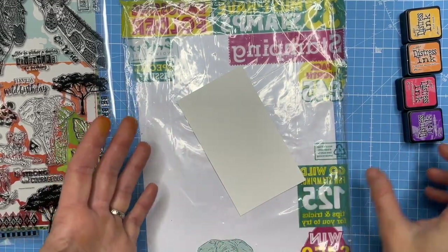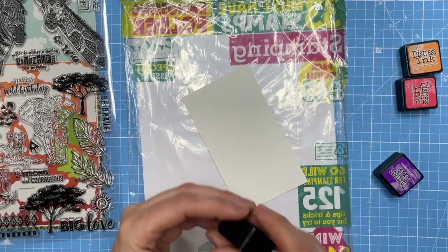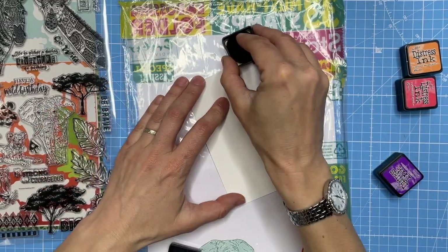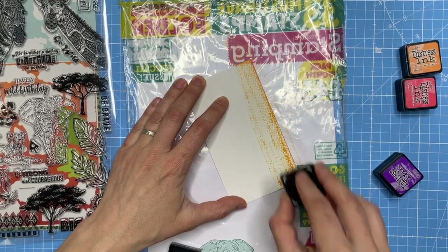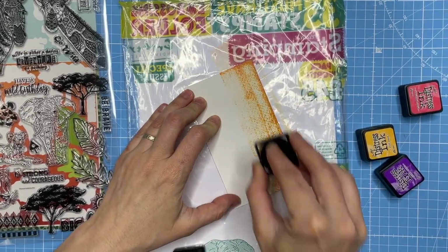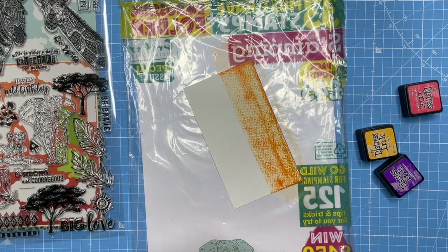I'm not going to use a lot of water on this because I know this isn't the best quality watercolor paper. I'm going to do some streaks as a sunset effect — horizontal horizon lines. I started with yellow and I'm now going to go in with an orange.